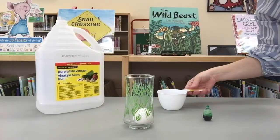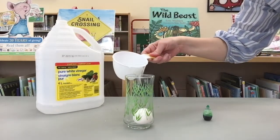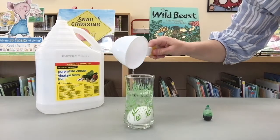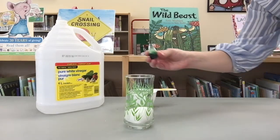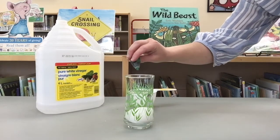Carefully pour your vinegar into the glass. The vinegar should cover the whole egg. Next, add a few drops of food colouring to the glass.